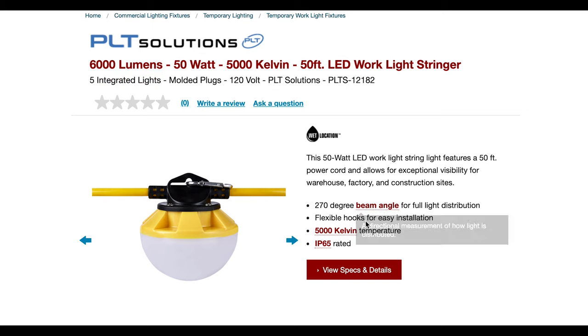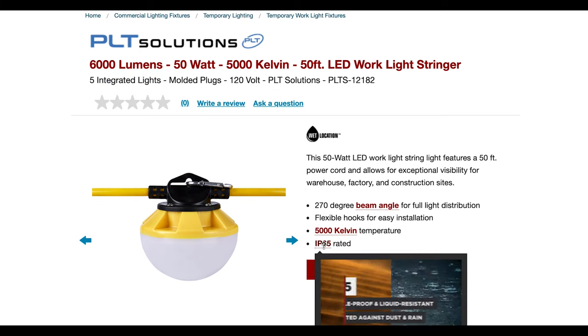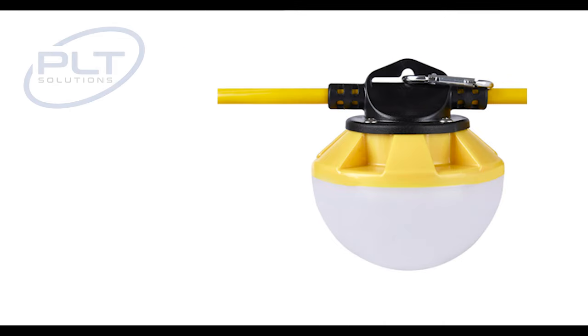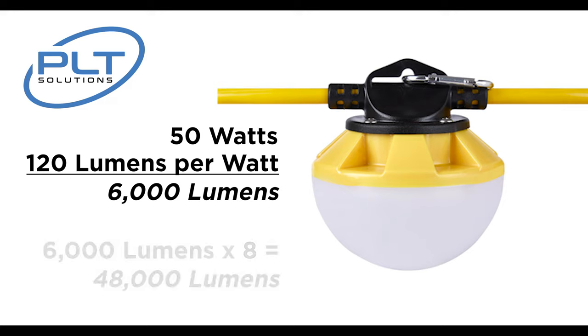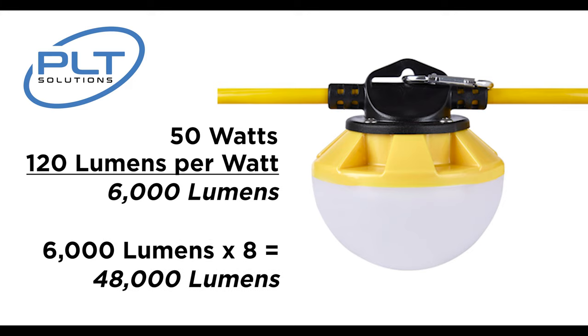The integrated LED version comes in a 50-foot, 5-integrated-LED-lamp system. They're 10 watts apiece, so you've got a 50-watt system that's going to give you upwards of 6,000 lumens. You're able to connect 8 of those in one run. At 5,000 Kelvin, these integrated LED lamps are guaranteed to give you a nice crisp and well-lit workspace.